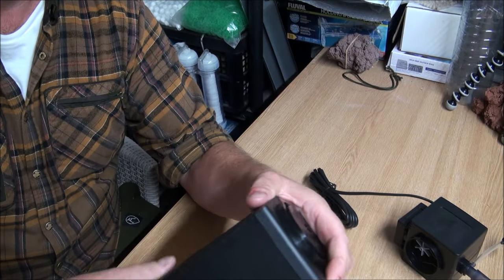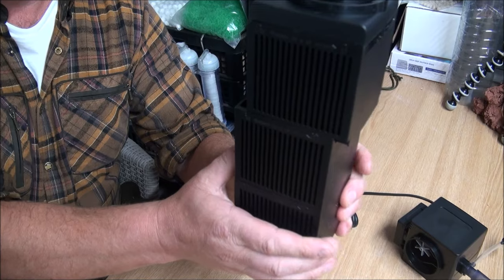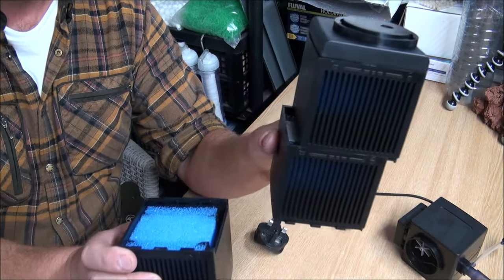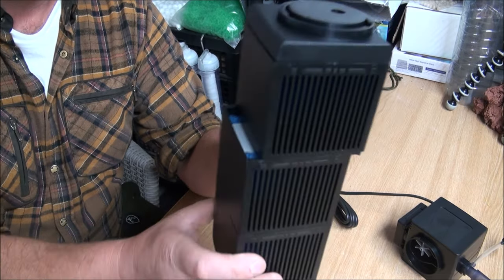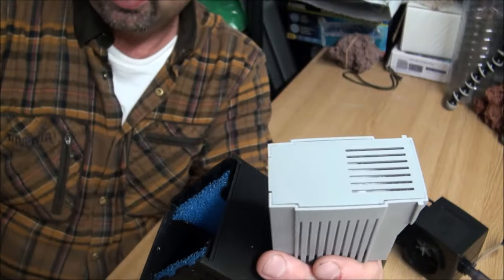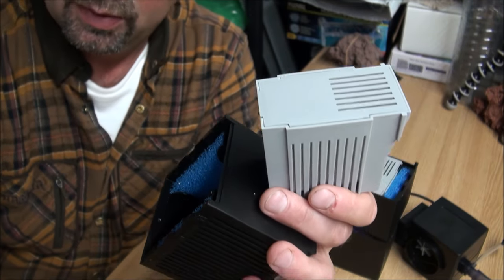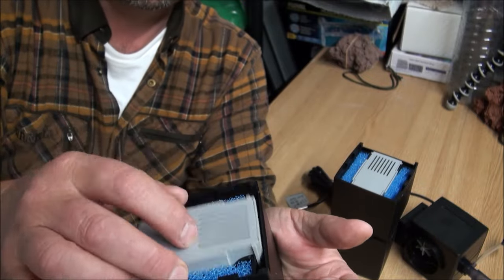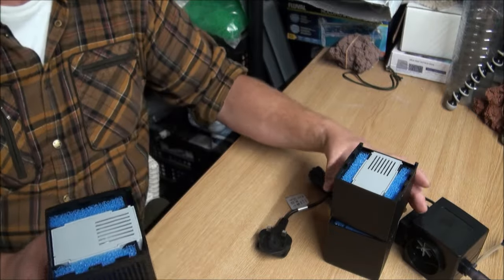Taking the head off, these sections just push apart, which is pretty good, and they clip back together easily. Apparently one of the included media is called Zero Foss and the other is BioPurl. One is meant to be a biological media and the other is a chemical media — the phosphate one will need replacing now and again.